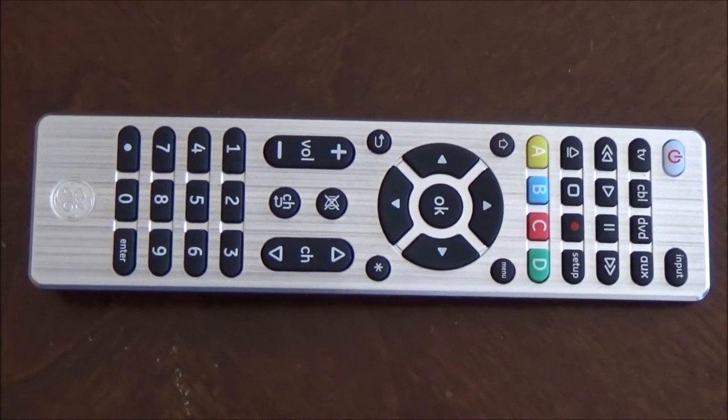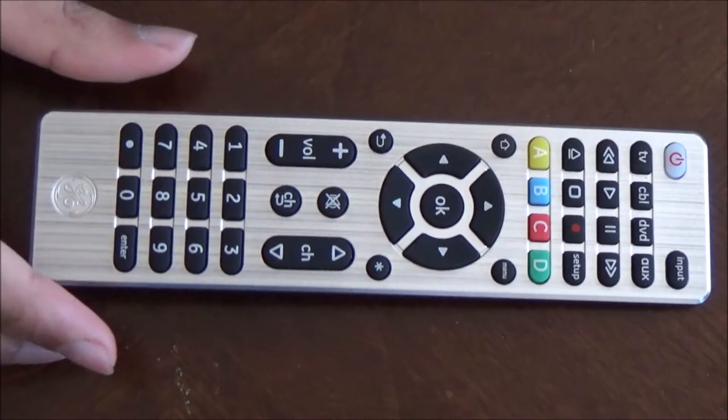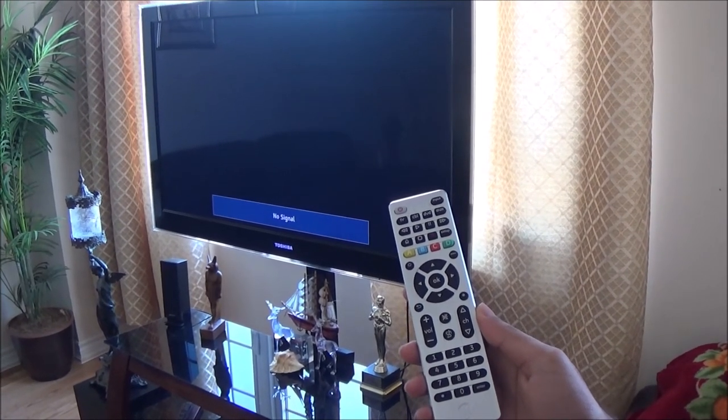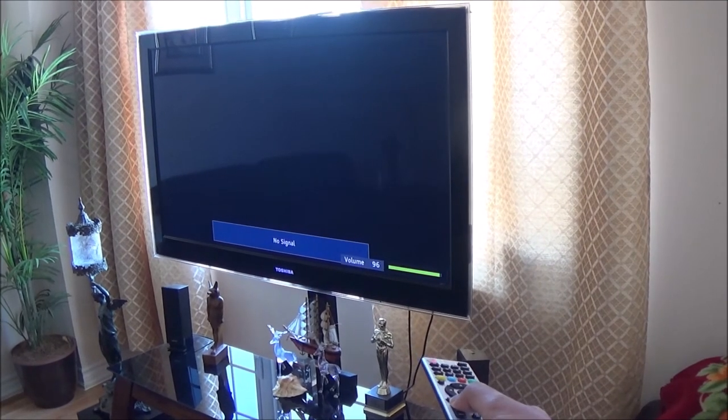Now try turning on your TV or device using the power button. My TV has turned on. Now try all the other buttons on the remote to see if they are working perfectly fine — I will now try the volume keys. As you can see, the volume keys are working.